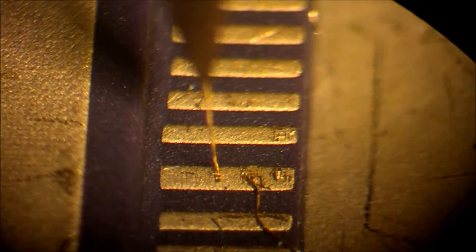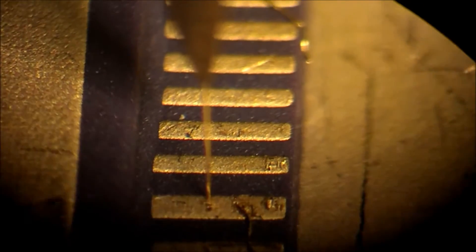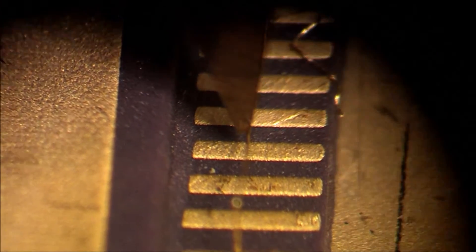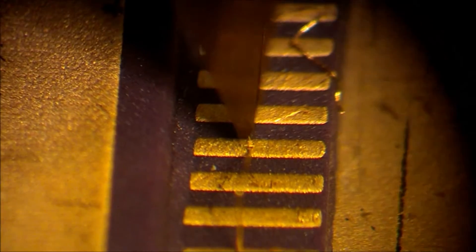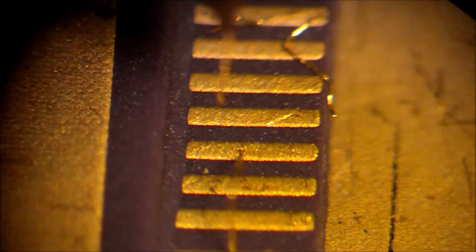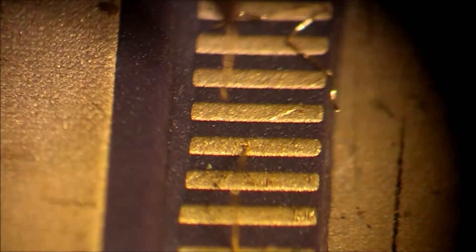We've just made an A bond here. After an A bond is made the needle lifts back up, spools out more thread, and we're able to move the needle in position over another gold contact and depress it again down into that contact to fire a B bond. The needle comes down again, fires that bond, and the thread breaks away to complete the B bond and we have a complete electrical contact between these two gold contacts.